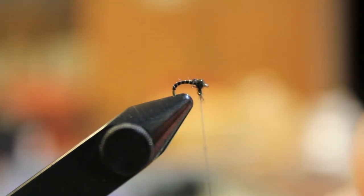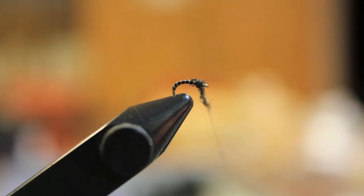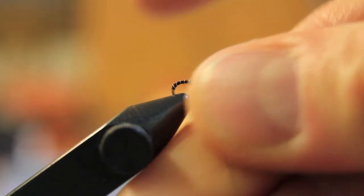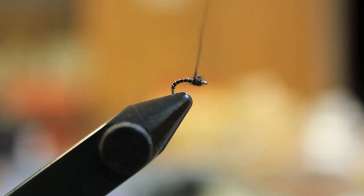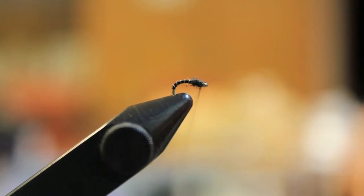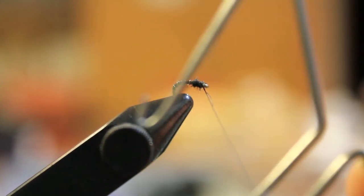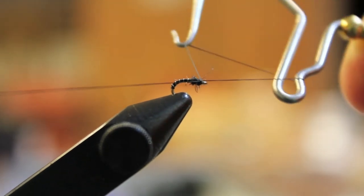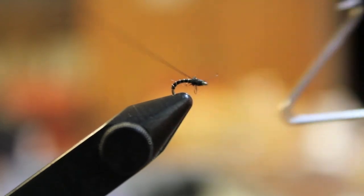I've got a little too much dubbing on there, so I'm going to take it off and rewrap this a little bit. This is essentially your finished fly. We'll do a quick whip finish here, and then I also like to add some Sally Hansen's Hard as Nails onto the body. Just gives it a little shine and makes that wire and thread body a little more stable.